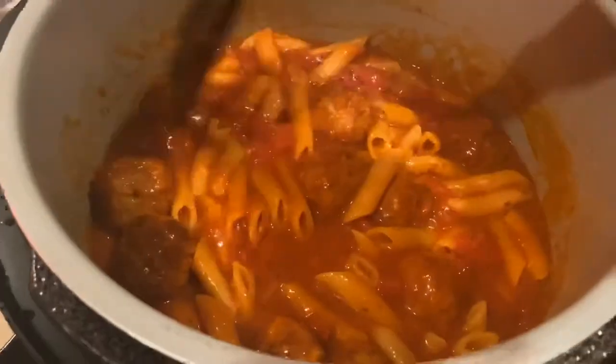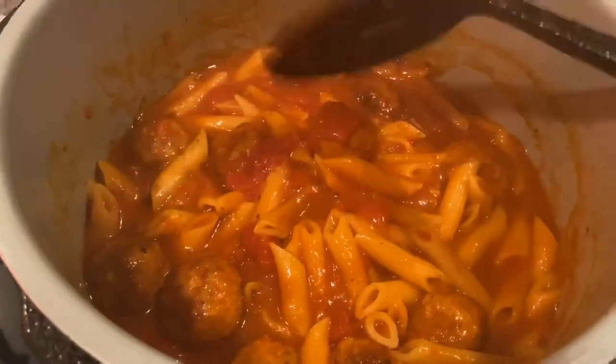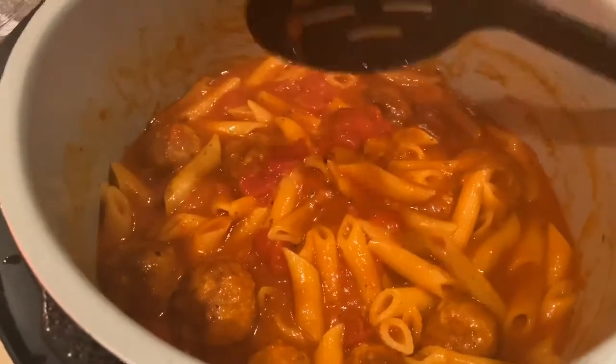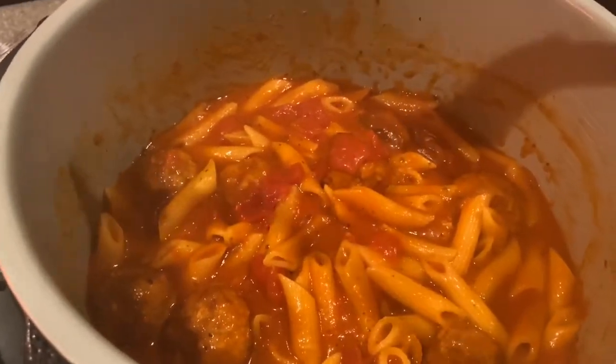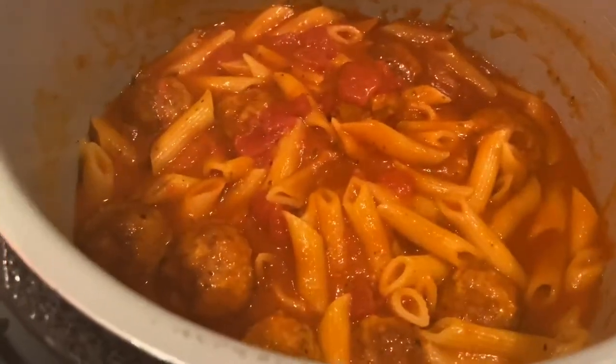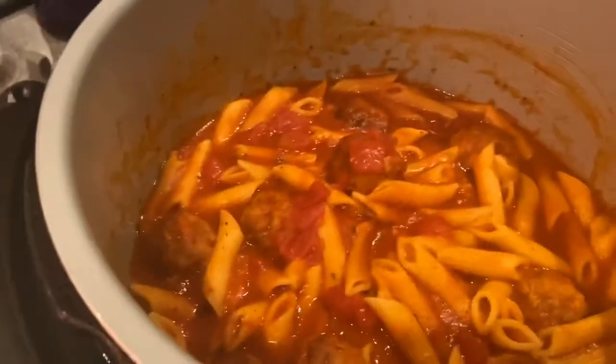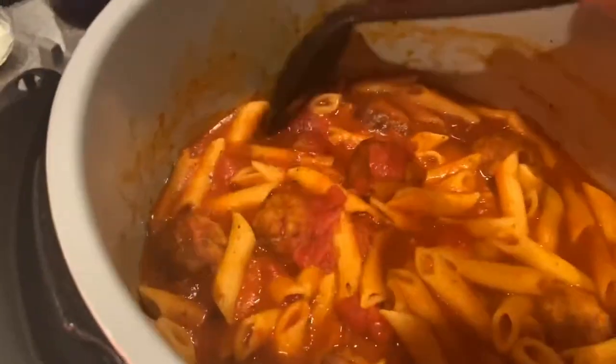The timing was perfect. Now you can see it's a little thin, so it's going to thicken. I'm just going to stir it, give it a nice stir, and close the lid for about 3 minutes — that's going to thicken it right up. Alright, 3 minutes is up and I'm going to take another look. I think 3 minutes was perfect — that looks really good.